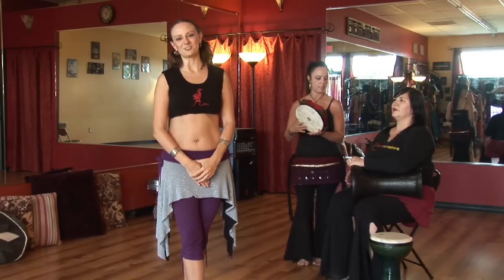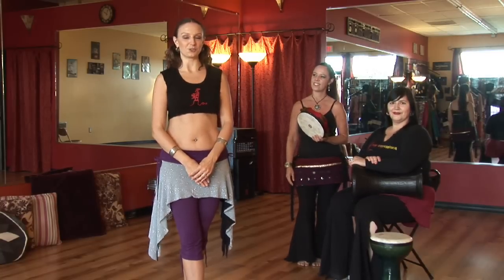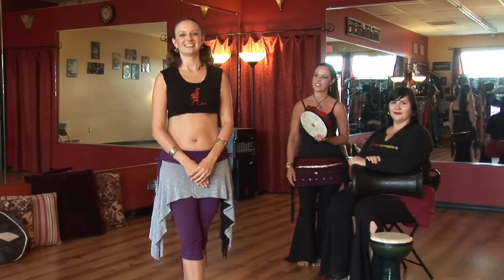Thanks. I'm Johanna Kronitsky with Hip Expressions Belly Dance Studio, helping you work on your torso isolations. Happy dancing.